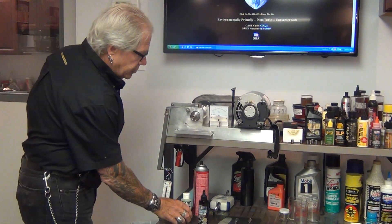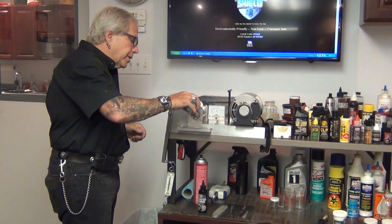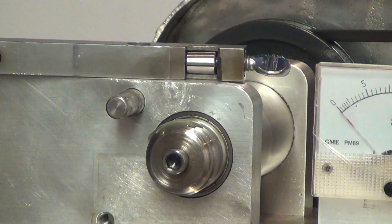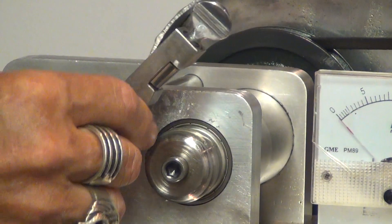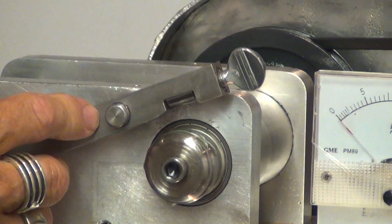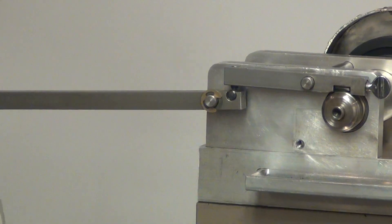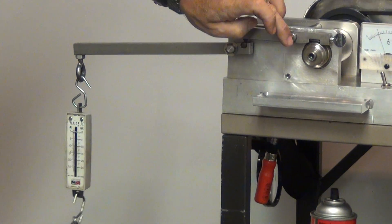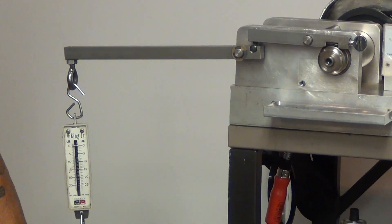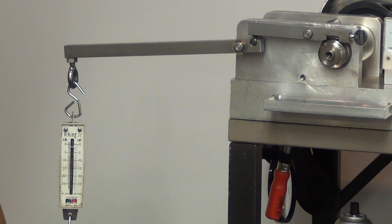What we're going to do is take a little bit of the Frog Lube and put it right on here. As you can see, we've coated the raceway. We're going to turn our machine and let it spin around, lubricate between the bearing and the race, and now apply some pressure to the system.